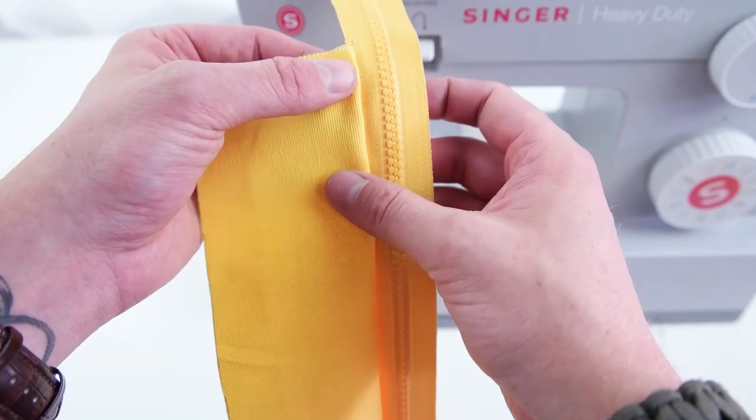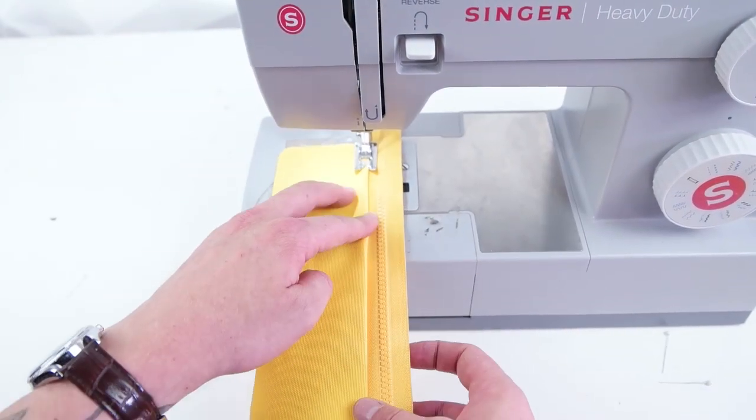Now we're going to add a top stitch, so go ahead and fold that seam towards the inside and stitch right on top.